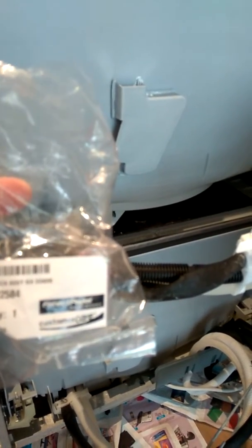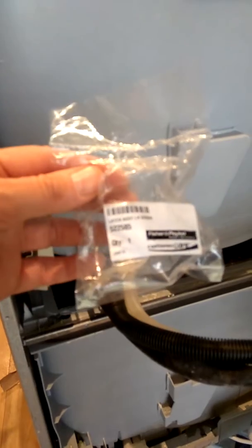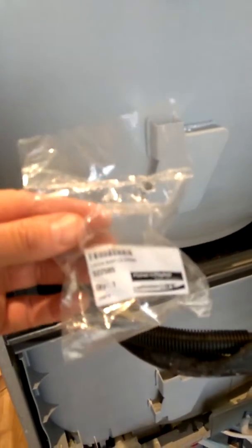This should save you a bit of money. Here are the part codes: it's a latch assembly, right-hand side, for DD606 — part number 522584. The left-hand side is part number 522585. They're about eight dollars each plus postage, so it's definitely worth doing yourself to save some money.